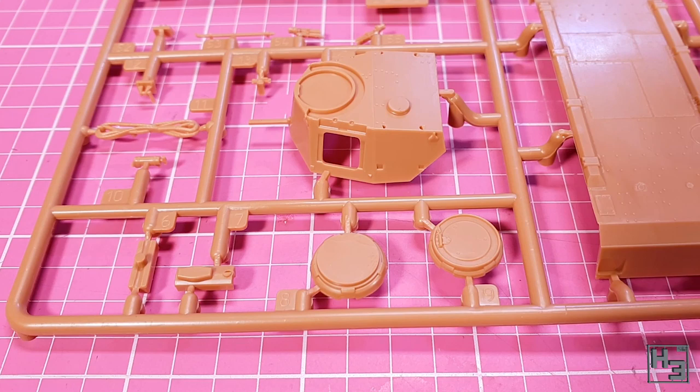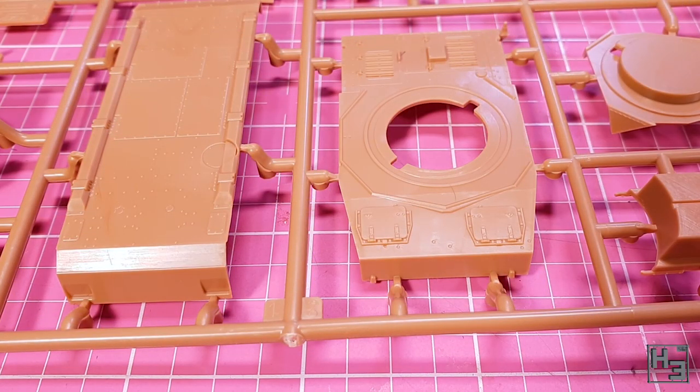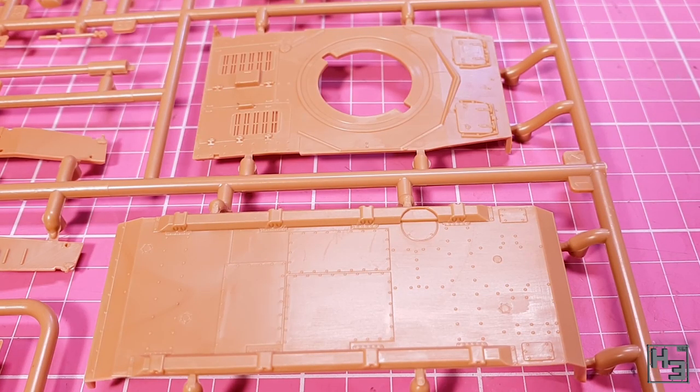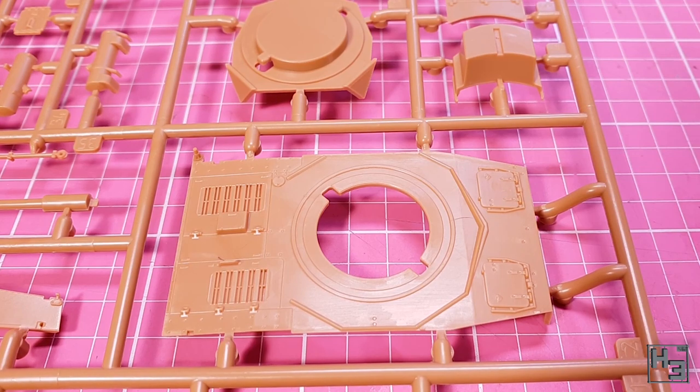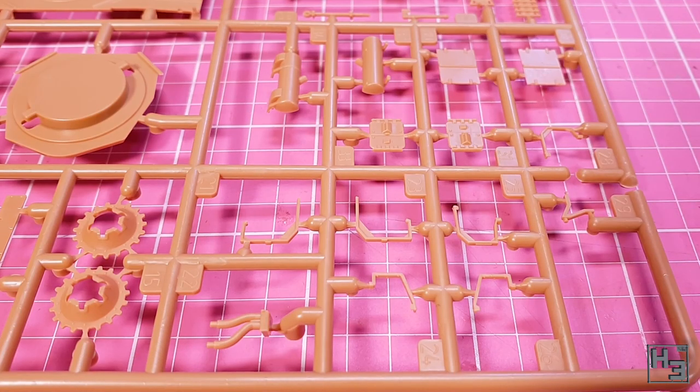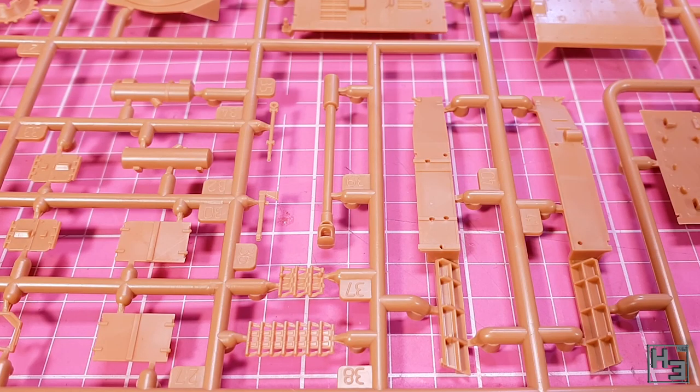The plastic in this kit is pretty nice. It's all quite neat and tidy. The moulding is crisp and I couldn't find any defects. There are mould lines of course, which I wouldn't really consider a defect — they're fairly normal. And on this kit they're fairly minor. It should be quite easy to get these parts cleaned up.